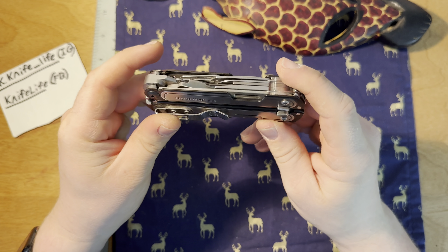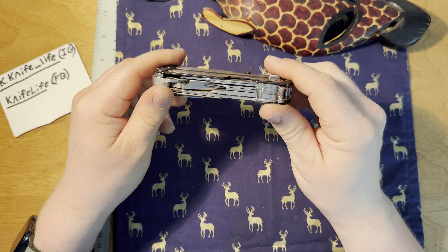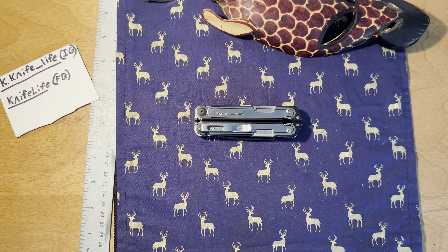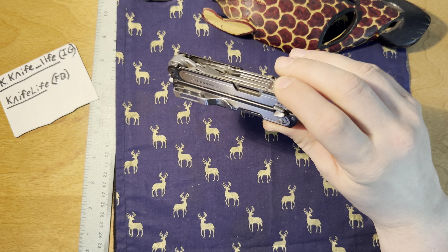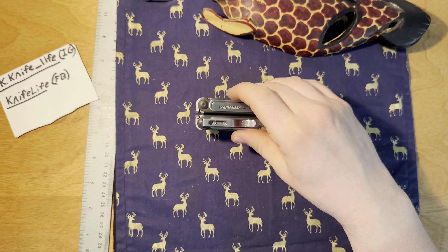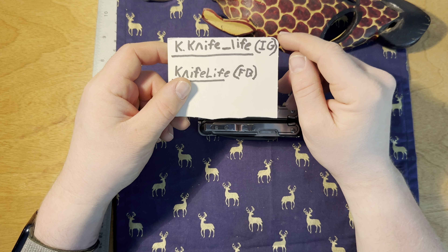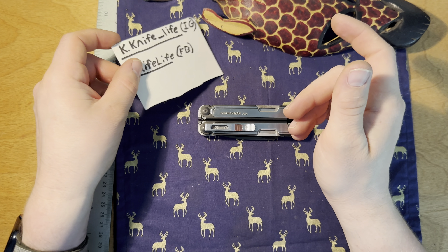Flat out, no question, this is great overall. I think Leatherman knocked it out of the park with this one. I don't know how they would ever be able to top this, frankly. You can't top the size, the compactness, and the utility of this for day-to-day non-specialized needs. 100%. The pocket clip does reverse, by the way, if you are curious about that. I do recommend this — the ARC is ready to go, flat out.